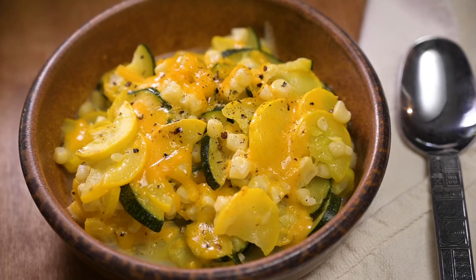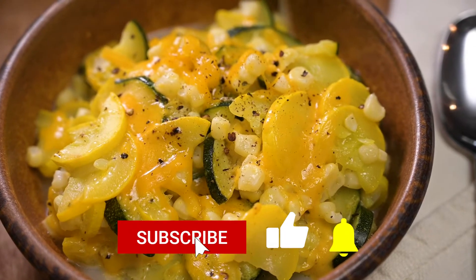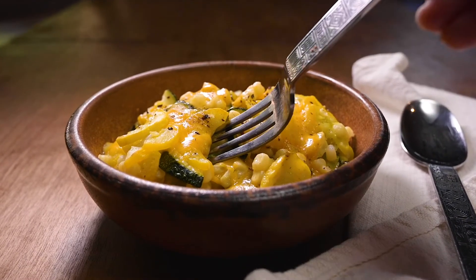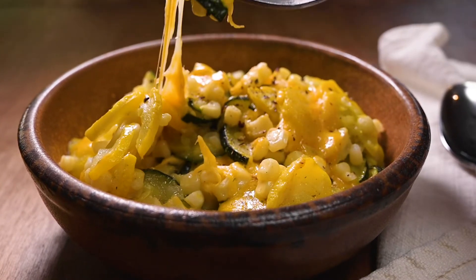Thanks so much for checking out my video. Let me know what you think in the comments, and as always be sure to subscribe, like, and click the notification bell. You can also follow me at Marci Inspired on Instagram and Facebook. Until next time, blessings from my kitchen to yours.